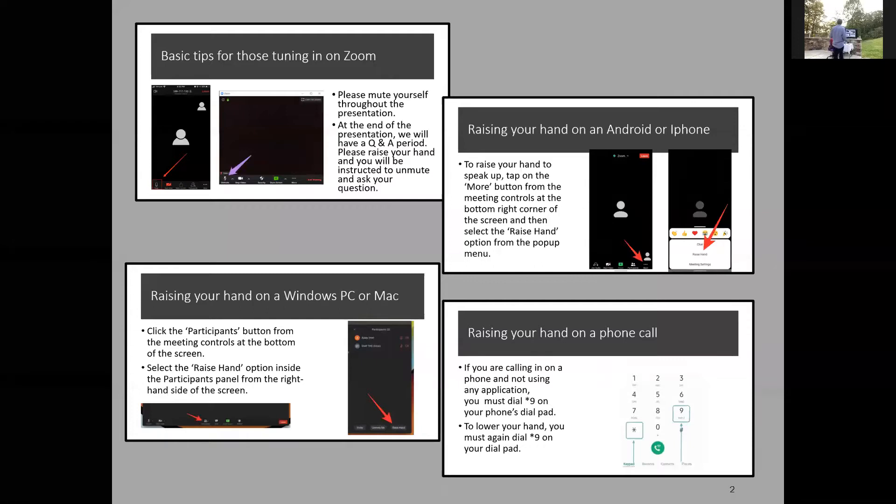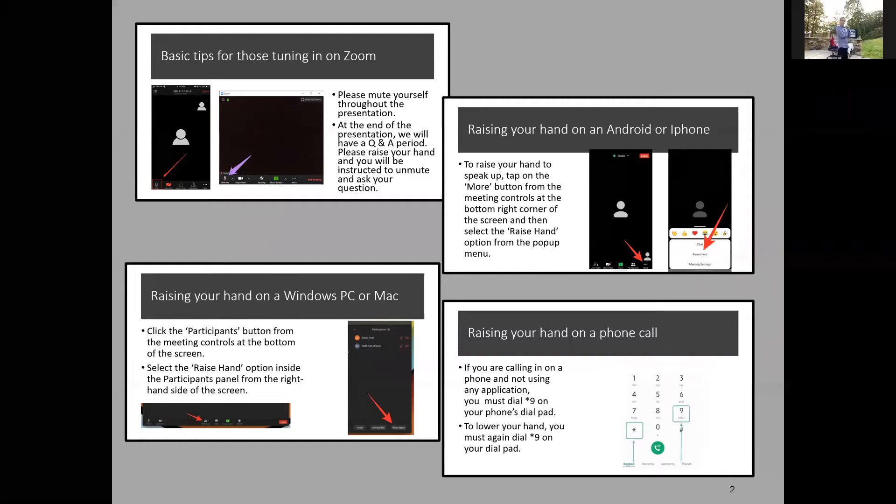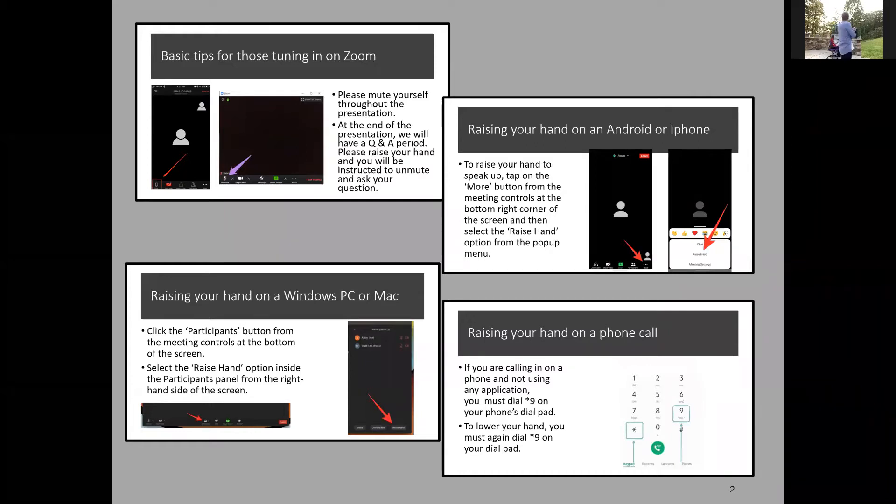Hey, everyone out there in TV land, we're gonna get started in about a minute here. Hopefully you can see the PowerPoint as your main event. Please keep your line muted unless you're actually talking, otherwise someone's gonna have something going on in the background — doing your laundry, doing your dishes — and we'll have to mute you, and then it's a one-way thing from that point forward.